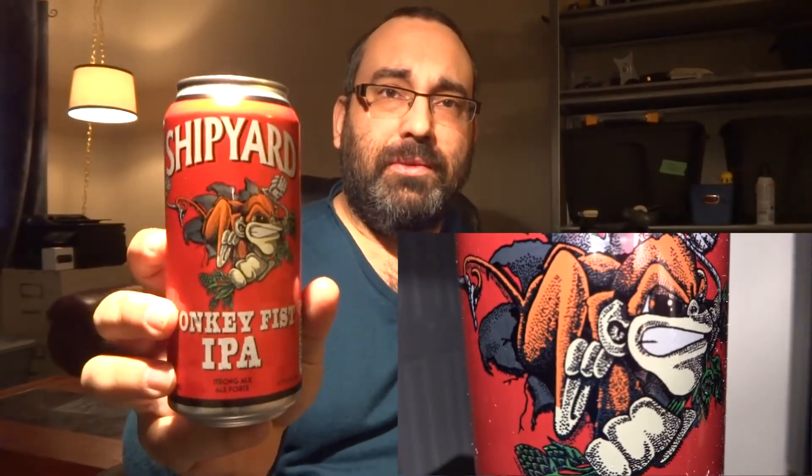Well, hello there — Beer Guard Reviews, my name is Guy coming to you from the east side of Ottawa. We got a beer in a can — going crazy because of a mirror behind the camera — but we have a Shipyard Monkey Fist IPA. These guys are from Shipyard Brewing Company, Portland, Maine, USA.